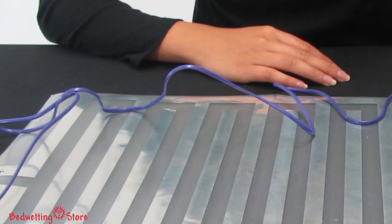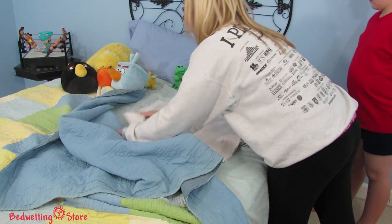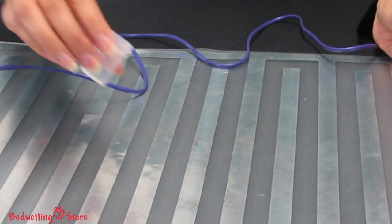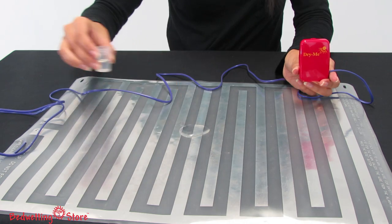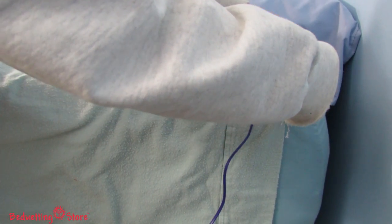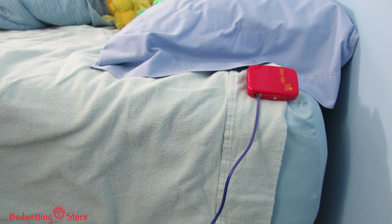It could also be placed on a bedside table. How it works is simple: your child sleeps on the bed pad with a towel in between for optimal comfort, and when the pad senses wetness, it will trigger the alarm. The alarm then sounds and vibrates to alert your child.